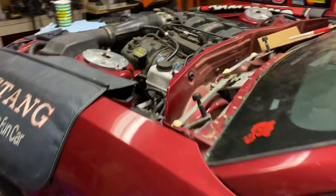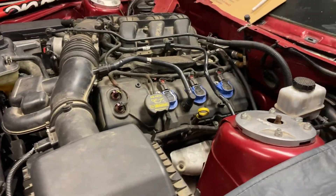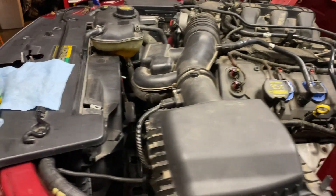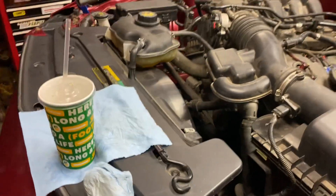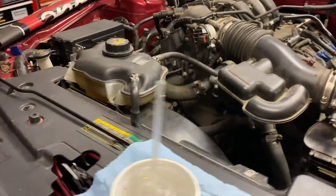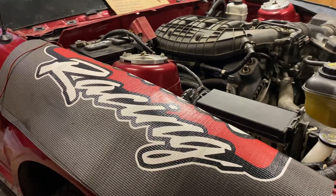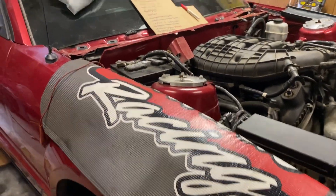Brakes work, clutch works, goes through all the gears — I ran it through them while it's sitting on jack stands. Runs good, bled the coolant system. I think everything is coming together.